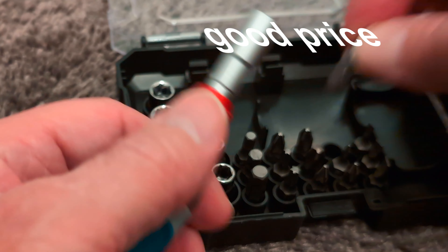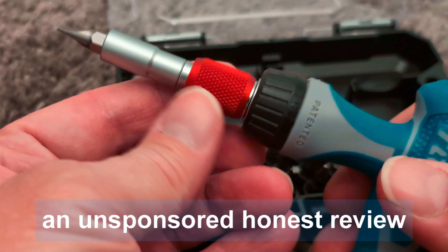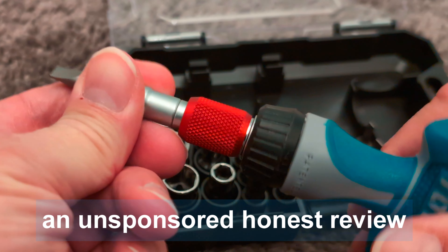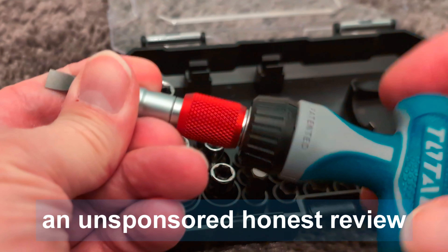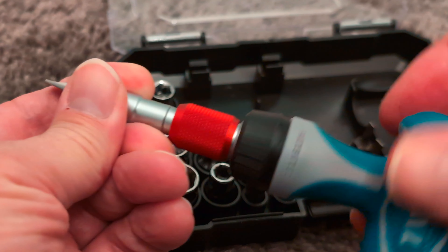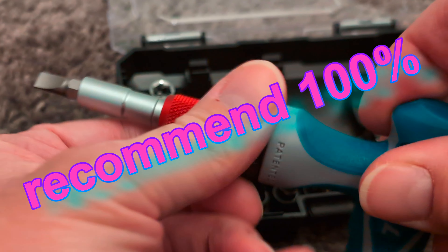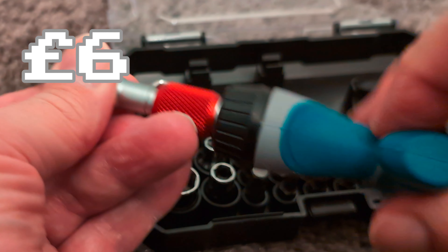If you want to change screws, all you do is attach that into there — it's got a locking mechanism. So if you want to tighten it up, just clip the bar twice and then it will go the other way to tighten things up.